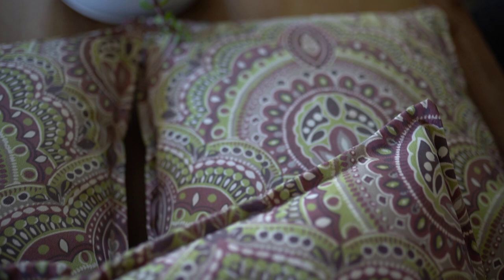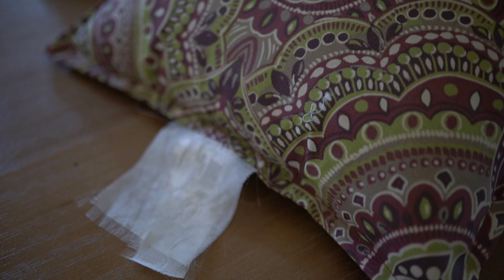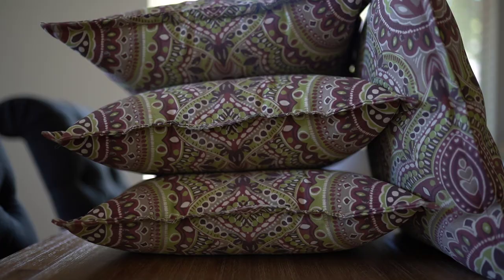This idea actually came about because my mom had some extra outdoor pillows around her house and she didn't want them anymore, so she said that I could take them. I wasn't really sure what I was going to do with them — if I was going to cover them or try and paint them — but what I did know is that the color was starting to fade and I was not crazy about the print.